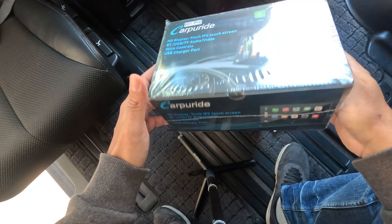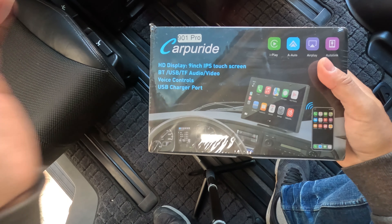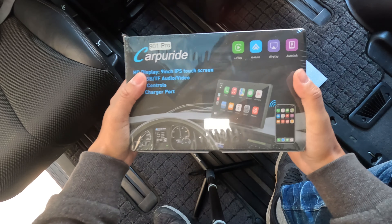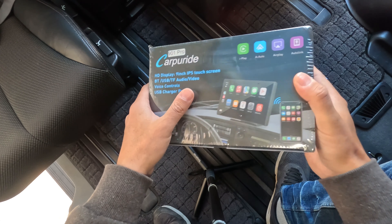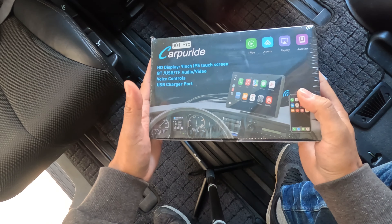This is a console dashboard HD display — nine inch IPS touchscreen, Bluetooth, USB, TF, audio video with voice controls including a USB charger port. This is going to be fantastic for our needs. As you know, we travel a lot and use the van here to get on various adventures, so this is going to be really helpful for navigating and home entertainment as we travel.